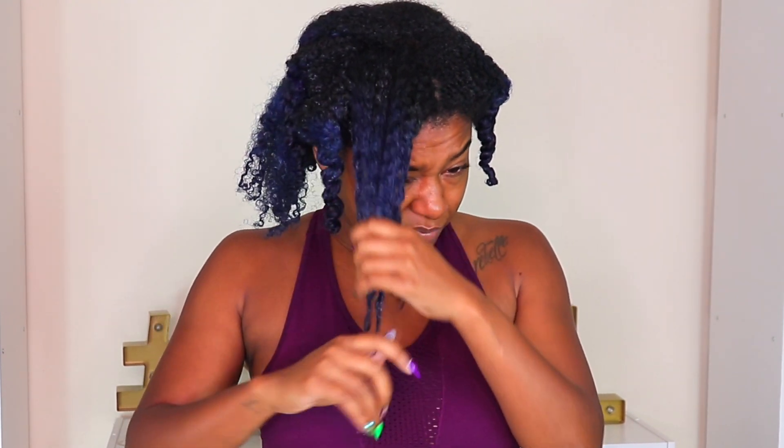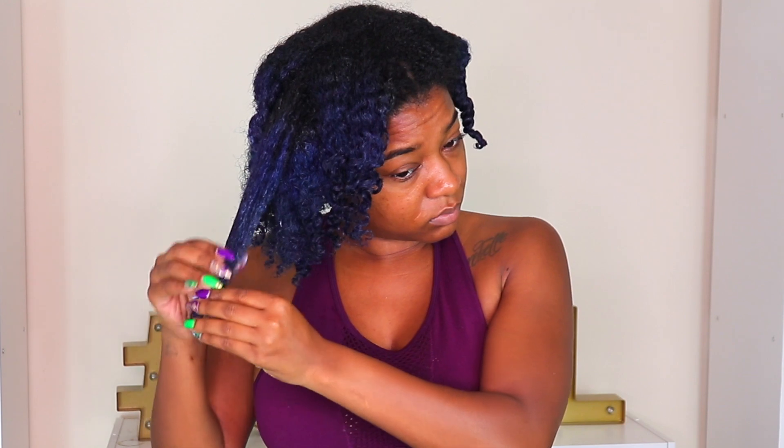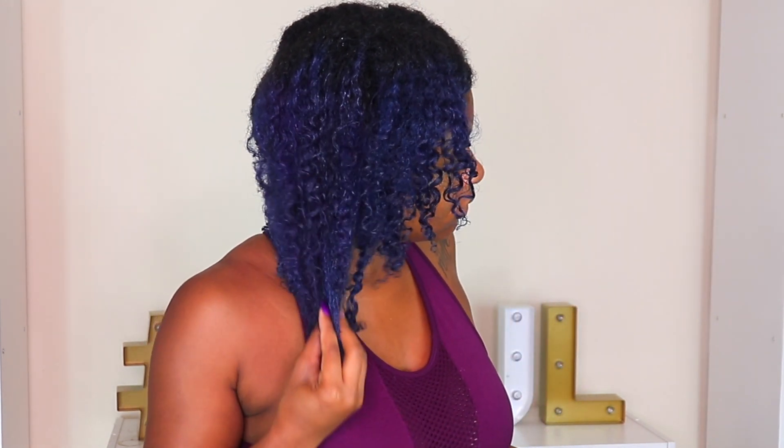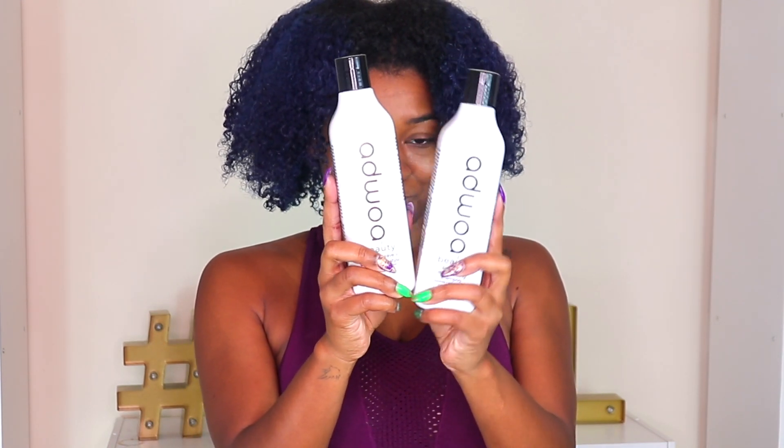Look at how soft my hair looks — it's shiny now, doesn't look so dull, my blue looks rich again. It just feels and looks so good. That Moisture RX pre-shampoo is definitely a hit in my book. It bumped its way right up there alongside that African Pride aloe pre-poo gel.